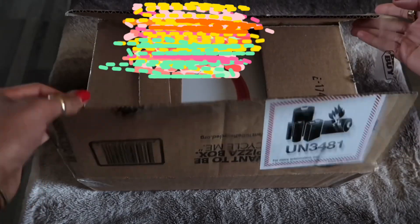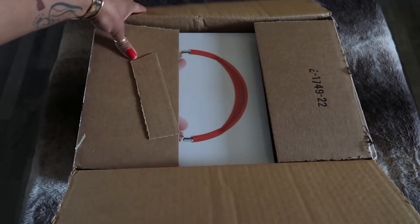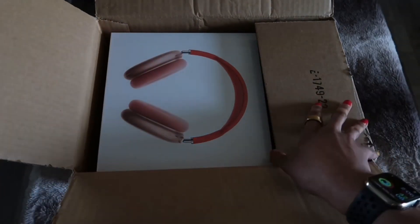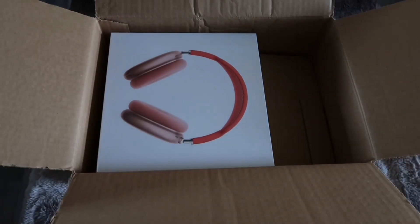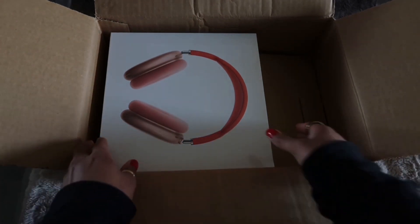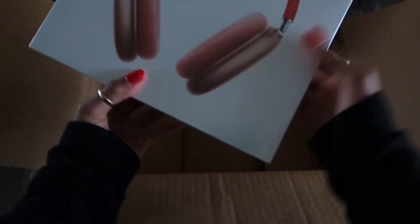I'm so excited for these. This was definitely an unexpected purchase — I saw that they've been going viral on TikTok and everything, and they look so chic. That's my favorite part, they just look super pretty and simple. I did go with the pink version — I love this pink, it just looks like bubble gum to me.